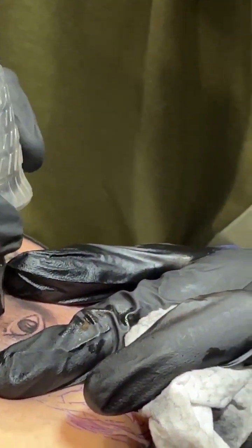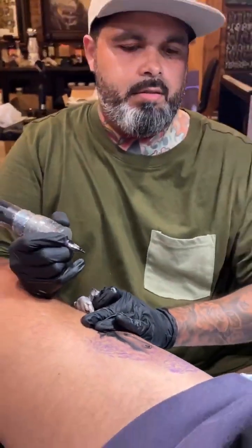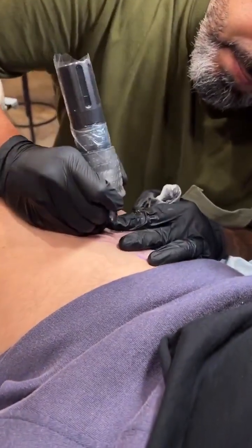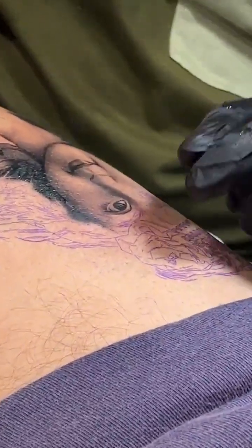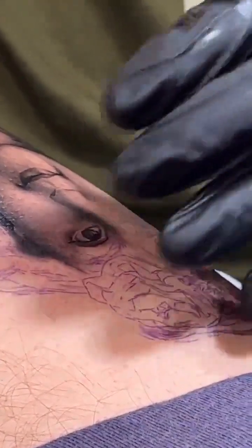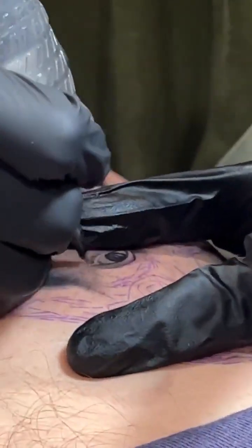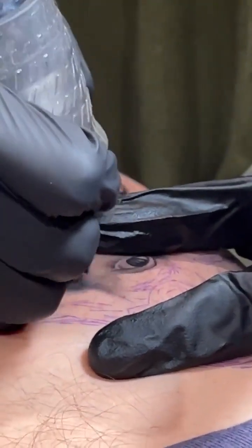How do you make the stencil last so long even with your hand resting on the tattoo? You have to put it on properly — alcohol the skin first to remove all oil, because oil is what makes it fall off. Press a napkin on it once or twice after applying. For a technical tattoo like this I'd let them walk around for 15 to 20 minutes before you start. I'm not really placing my full hand on the stencil — I kind of cup around it so I won't grab too much of it.